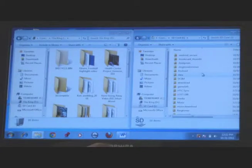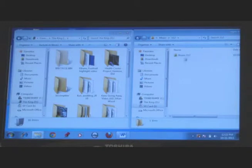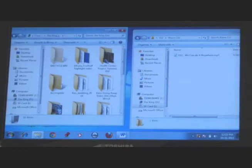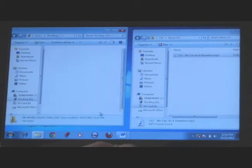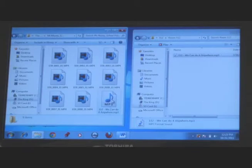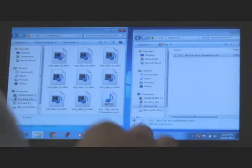Now all you have to do is pick the files that you want to transfer. For example, you go to Music, go into the file, pick a song, click on it, and drag it over. Once you do that, click on the folder and there's the file.